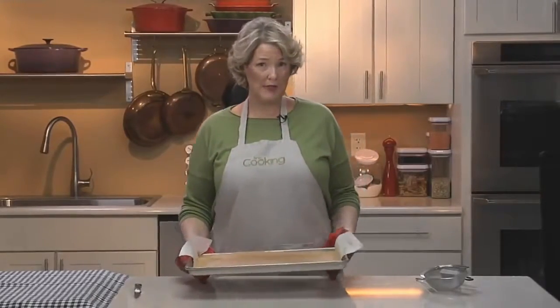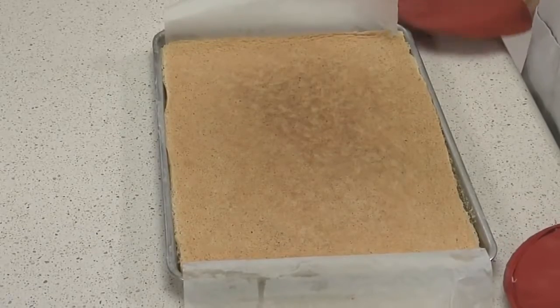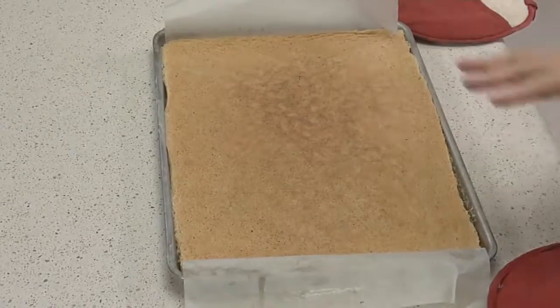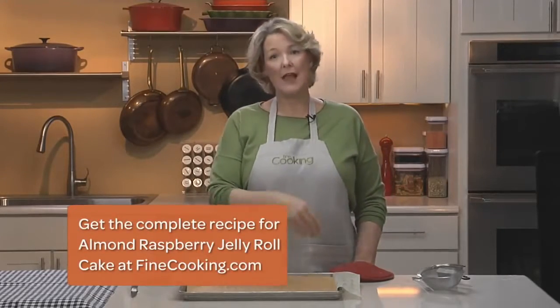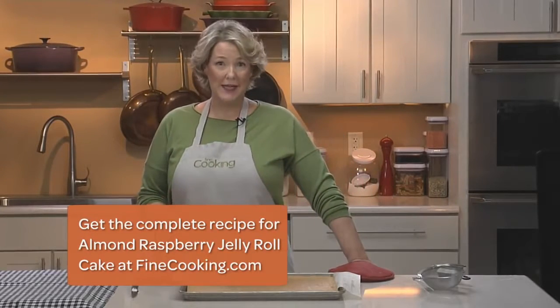The real secret to making a roulade is to pre-roll the cake while it's still hot out of the oven, like this one, because that trains the cake so that it will roll back up more easily with the filling once it's cooled. Then we unroll it, and when it's cool we'll roll the filling in it, and that way the shape will already be in its memory and it will roll very easily.